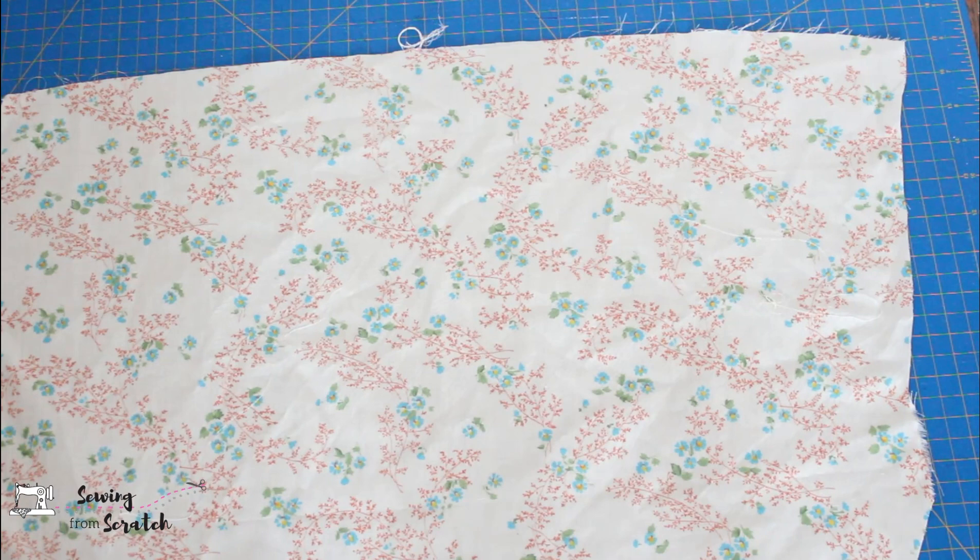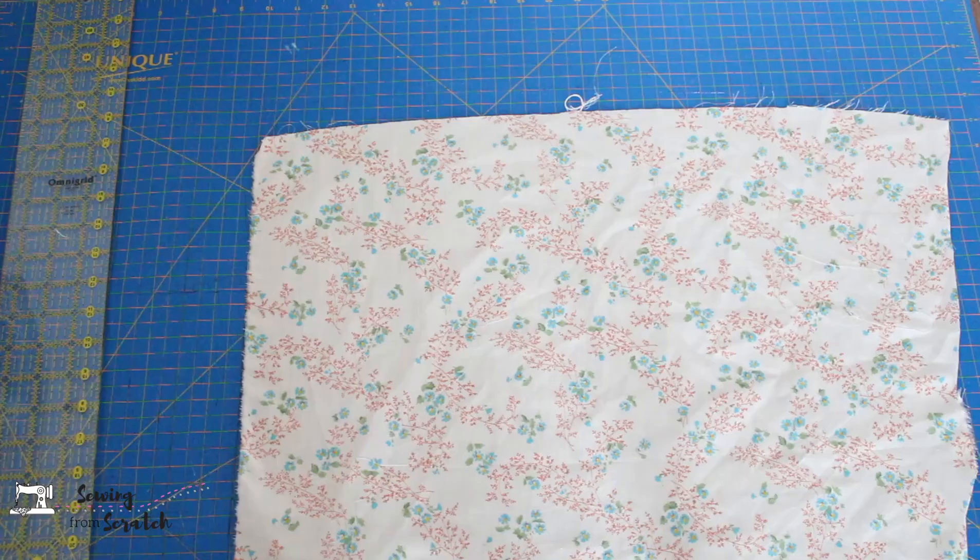The advantage of making your own bias tape is that you can make it to match whatever garment you are making, instead of using store-bought tapes that probably won't match exactly what you're wanting to use it for.